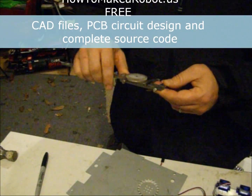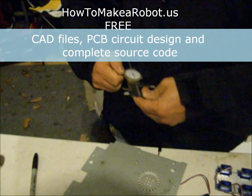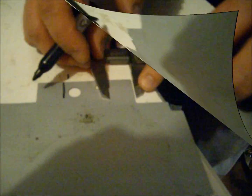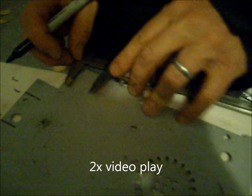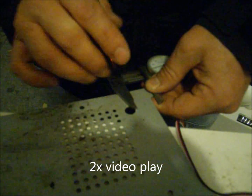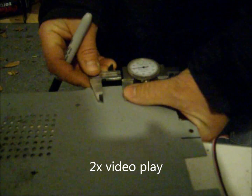We'll set our calipers to .875 and then mark a couple of different spots. We're going to need six of these — one, two — and then we need a half inch for the other dimension.